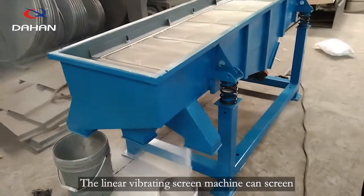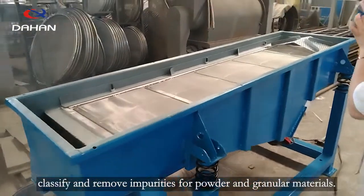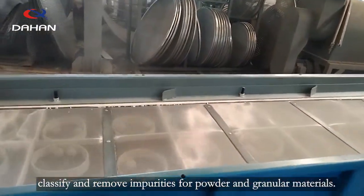The linear vibrating screen machine can screen, classify, and remove impurities from powder and granular materials.